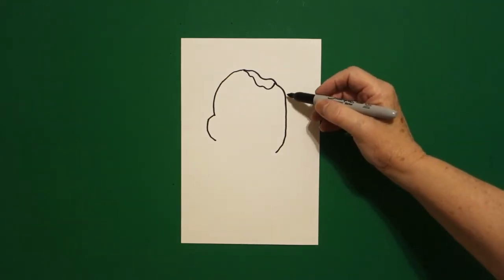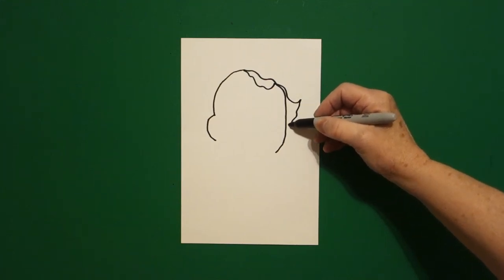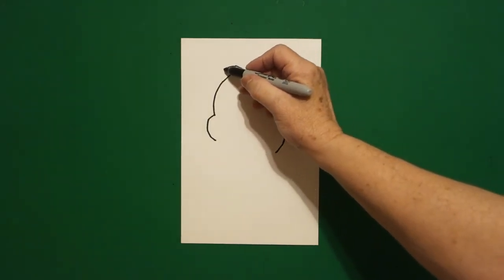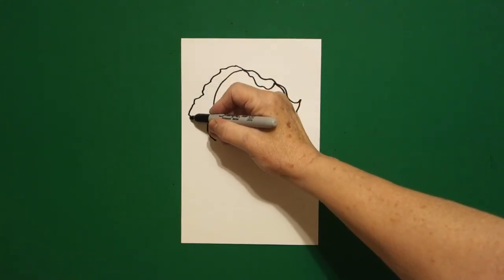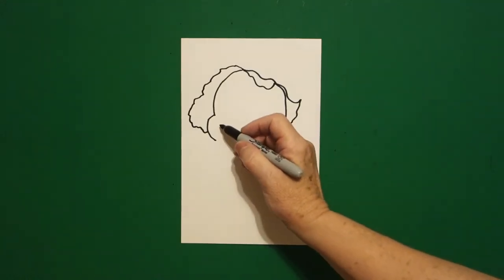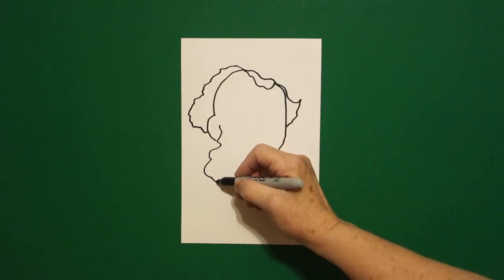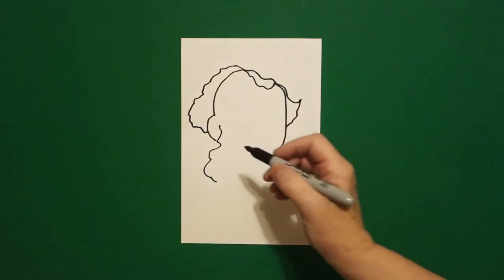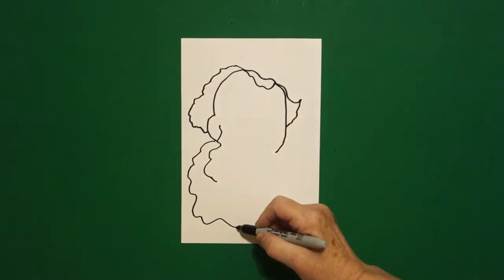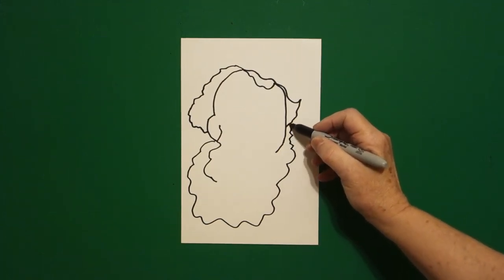Come over here on the right hand side and I'm just going to draw a wavy line out, up, down, and connect. I come back to the dot. Now I'm going to draw a wavy, wavy line out, out, in, connect. And right about here at midpoint I put a dot. And right there on that dot I'm going to draw a wavy line down and out and leave it floating.